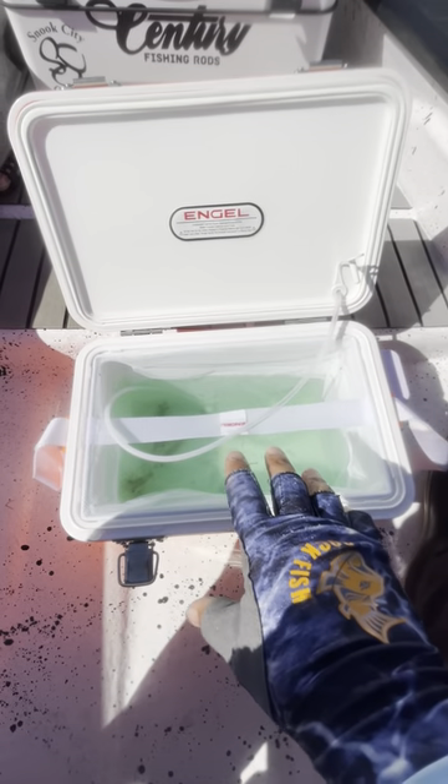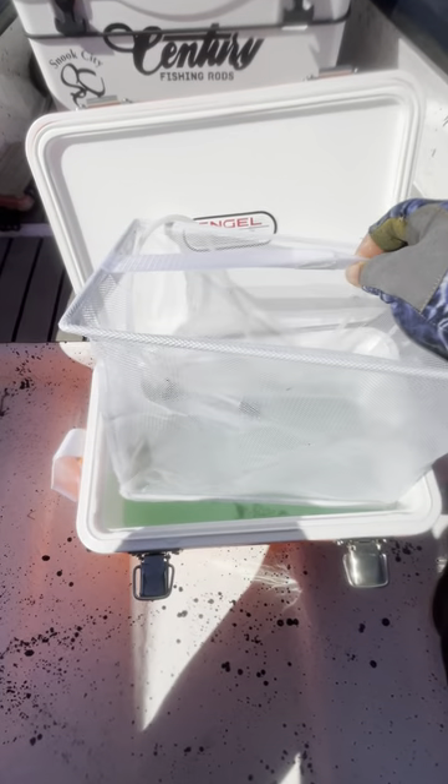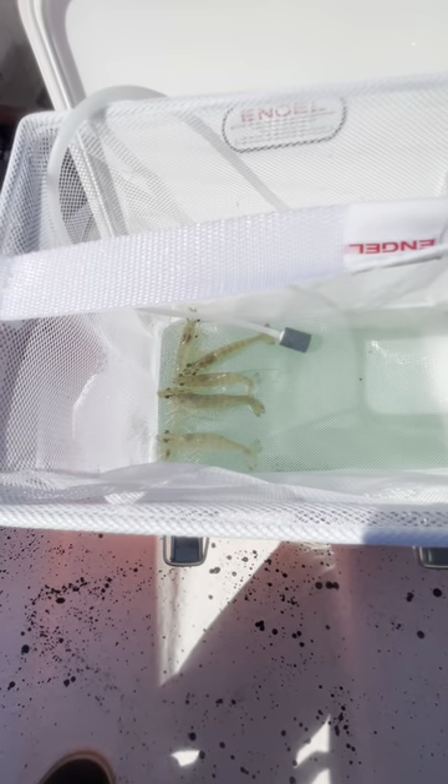Number three is don't put your hands in the water. Have a net — this angle cooler here actually comes with a dip net that you can just pull up and have your shrimp ready to go.